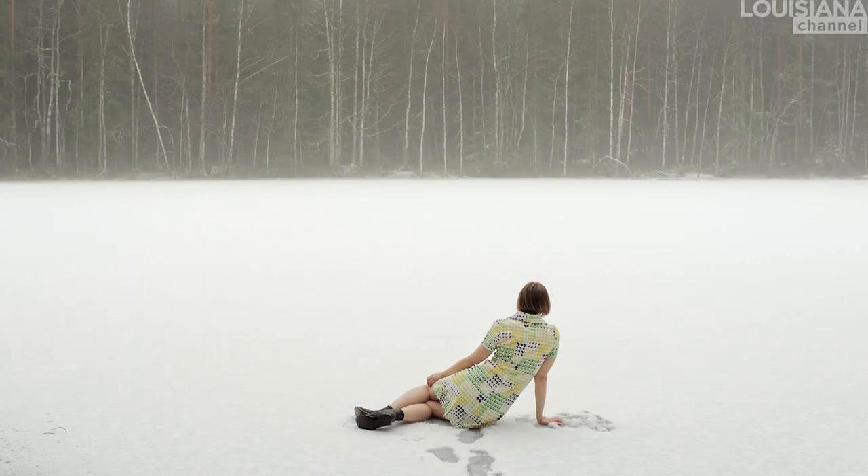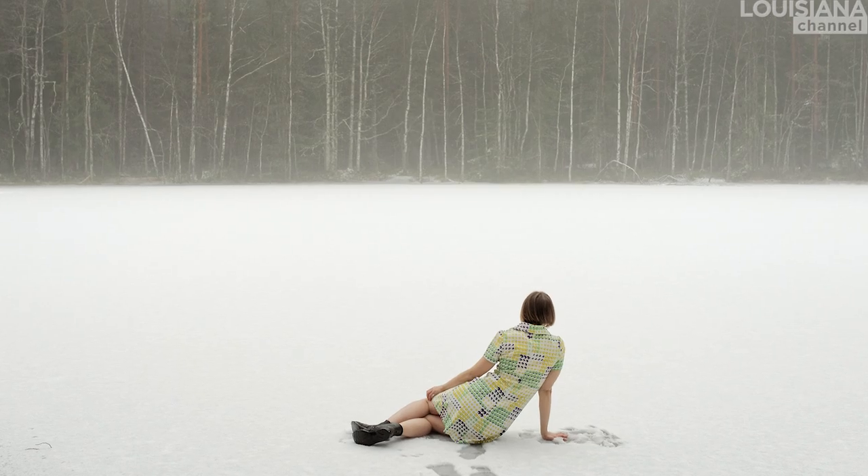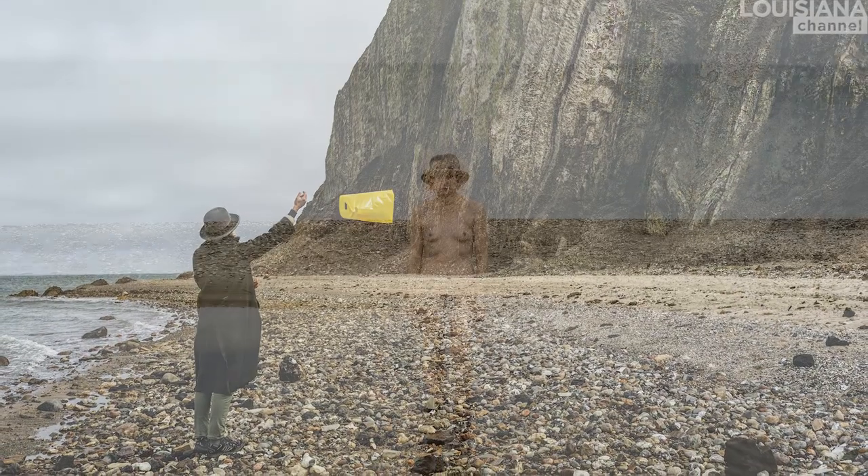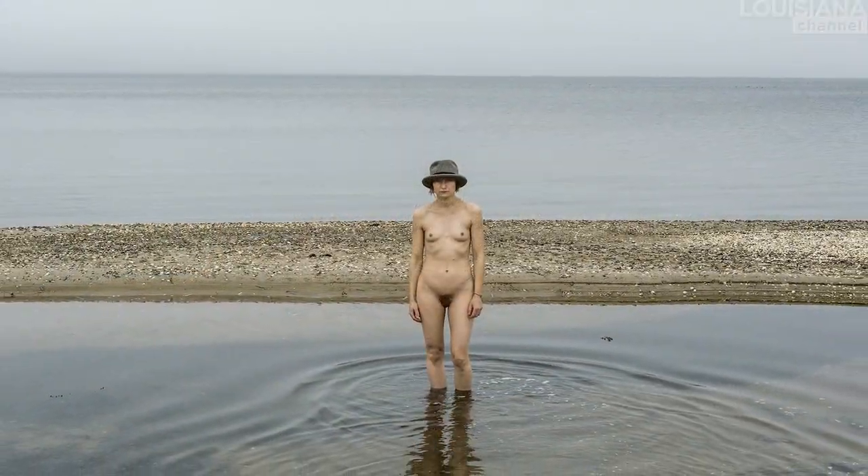I don't think about the person in the image as me — it's a human figure. She can be an example of something. In the more autobiographical works that I have done, I consider that I'm sort of lifting the cat on the table, as we say in Finnish — some topic that is maybe difficult to discuss. Artists are able to take those topics into the general discussion, and sort of give a voice to people who are maybe not able to speak up for themselves.